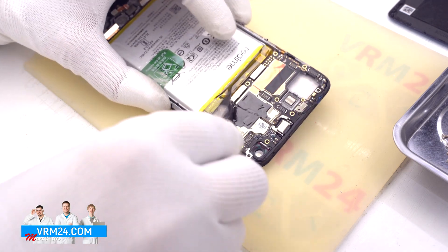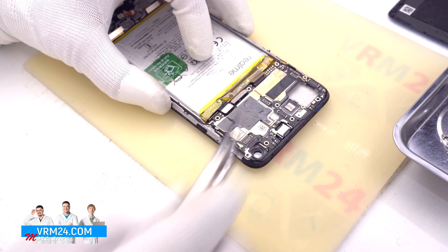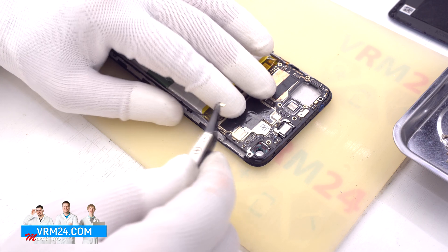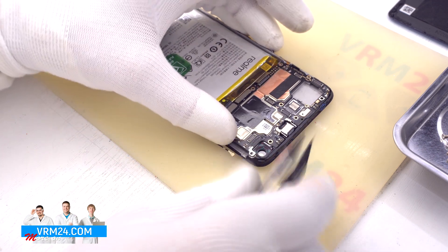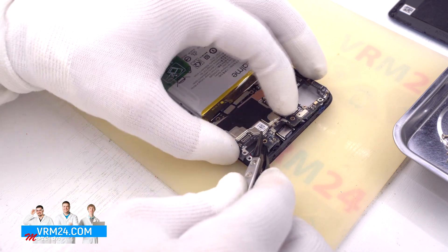After that we disconnect the two connectors of the interboard cables and disconnect the connector of the coaxial cable, removing the cable itself from its fixing clips on the motherboard. Then we gently hook around the edge and pull out the motherboard.